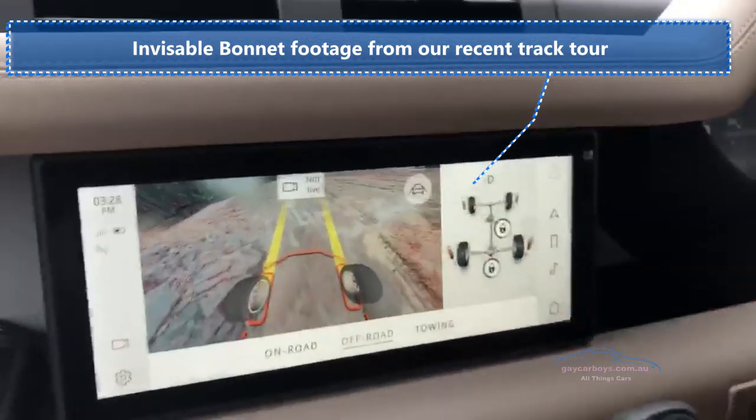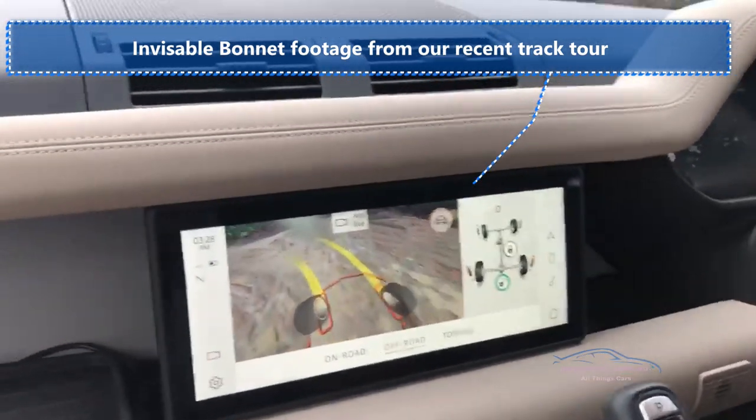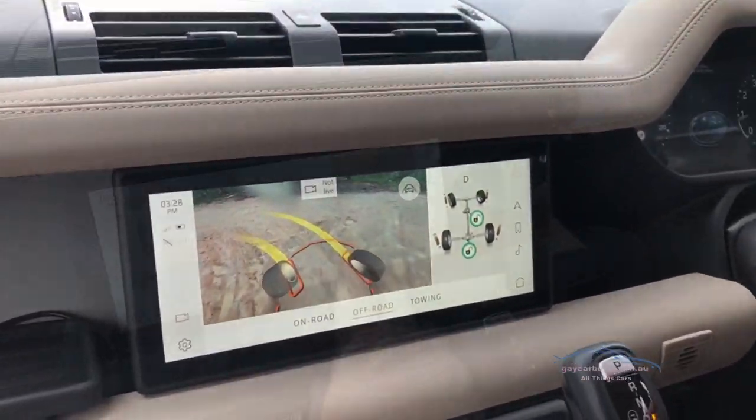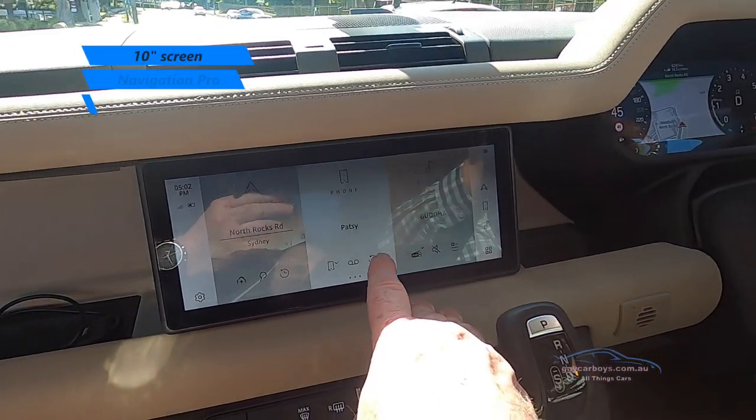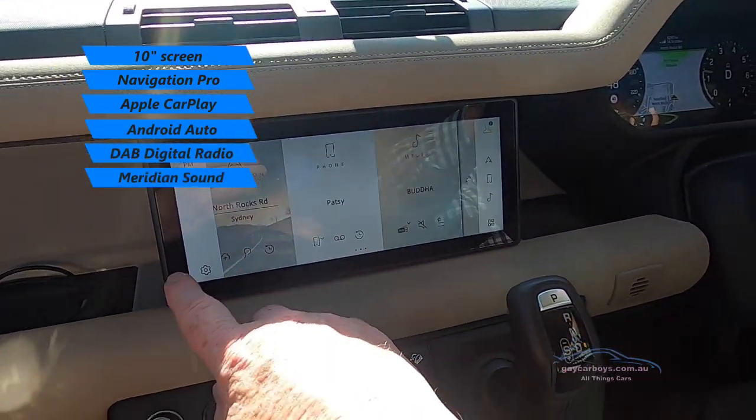In off-road mode you can see exactly where your tyres are - it's as if there's no bonnet. This is the latest version of Jaguar's Touch Pro system and it's very intuitive - you just use it like a phone.